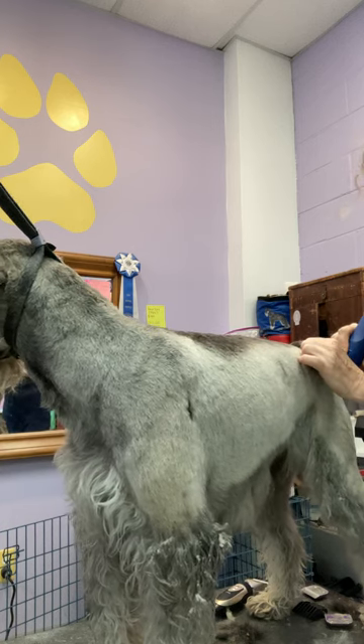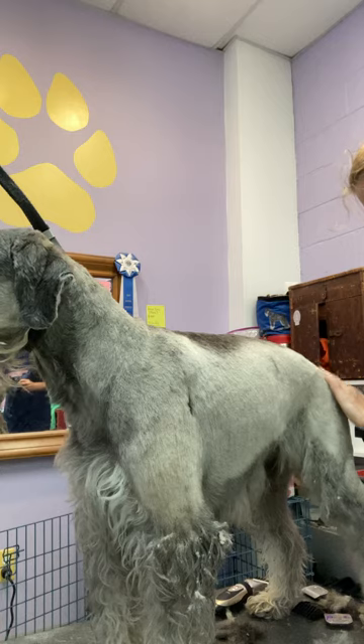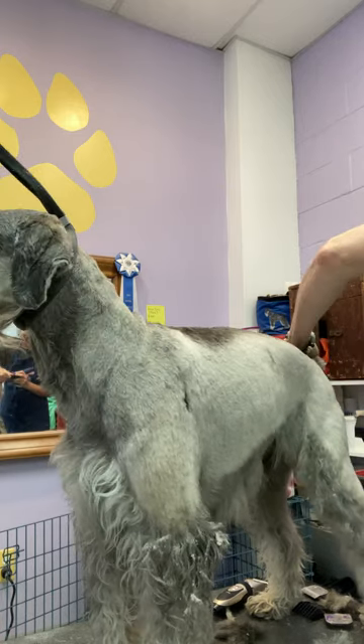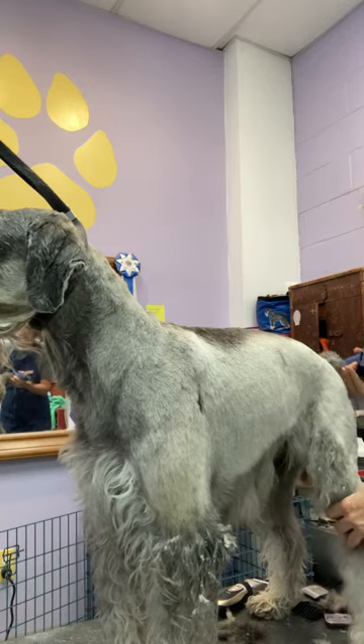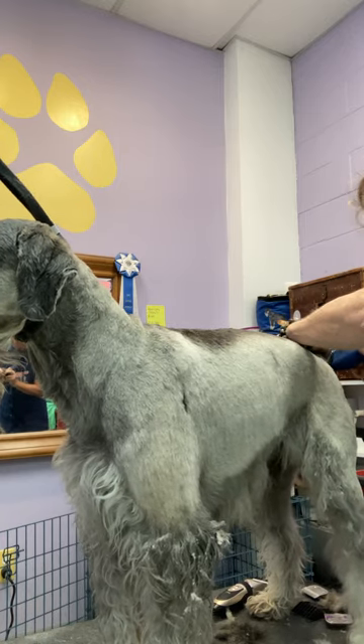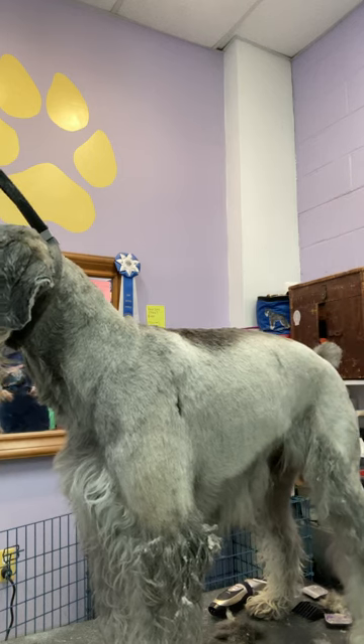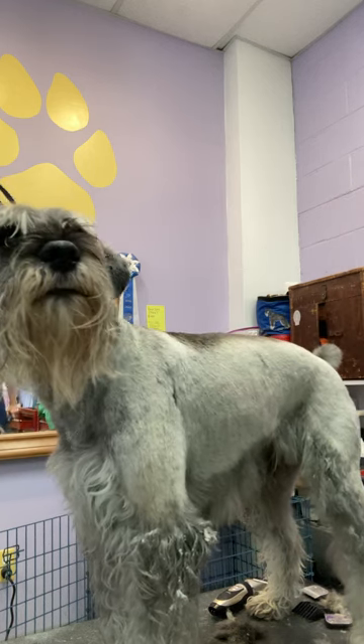Here at the base of the tail, a lot of times there's a lot of undercoat there, so that might be a place you have to back brush from. I'll just do the same thing on the other side.